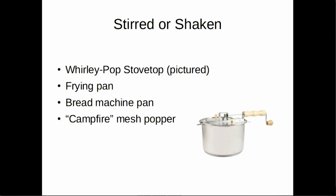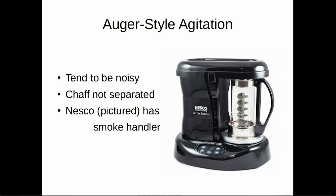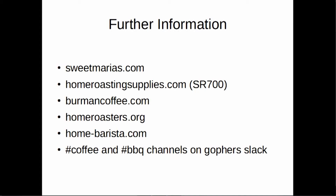Lower-end options include the Whirly Pop — the same thing you buy for popcorn — you can use it for coffee roasting because the stirrers on the bottom keep the bean agitated. The drawback is you can't look in it easily during the roast, and you're standing there cranking it for 10 or 15 minutes. Some people use a frying pan with stirring, or the little mesh camping poppers you use for popcorn over a campfire — you get some pretty interesting flavors that way. The Nesco model uses auger-style agitation: instead of tumbling in a drum, beans are pulled up by the auger and fall back down, making it more conduction than convection. It doesn't separate the chaff, so once beans come out you need to blast cold air over them. It does have a smoke handler, though the smoke handling is not 100% reliable, and the darker your roast gets the more of a smoke issue it won't be able to handle.